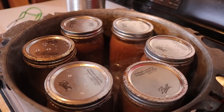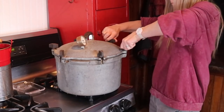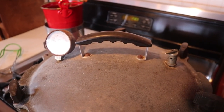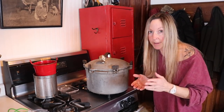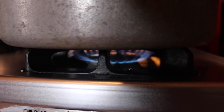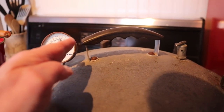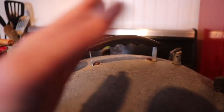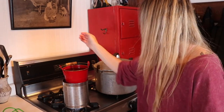I set the six jars in the canner where you can see the water level, then put the lid on to start building pressure. You want it good and tight — it's what holds in the steam. I watch my dial come up and I don't start counting the time until my pressure is where it needs to be. It's really important to keep an eye on your gauge — if it starts to creep up, you've got to watch your heat and keep it steady.